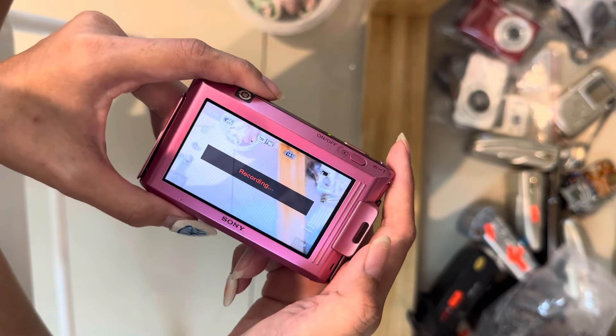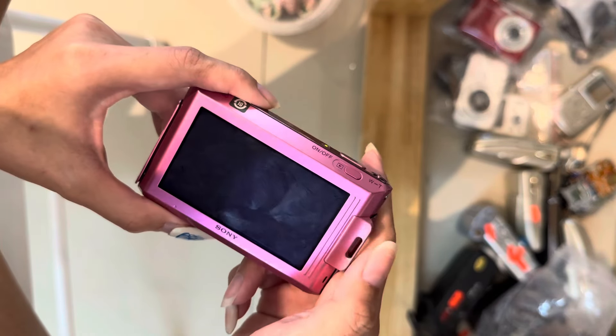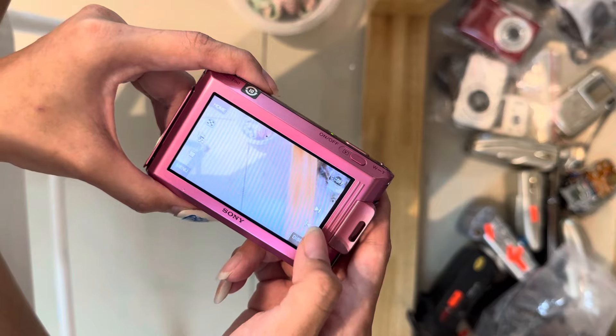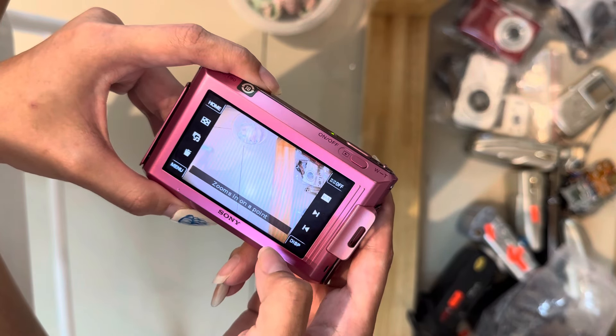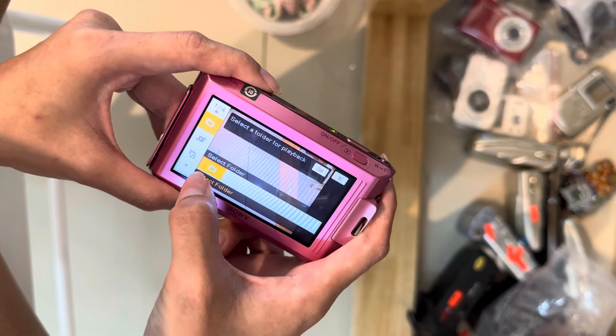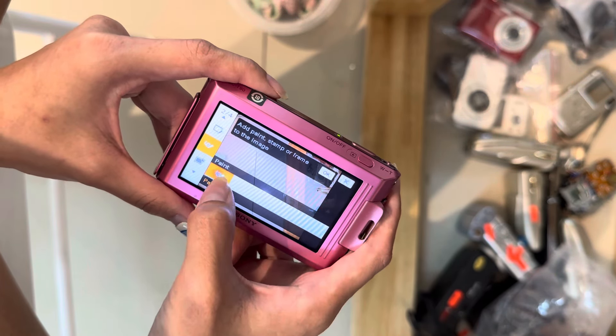There's one thing really special about this camera — it has a doodle mode. So go to the preview first, we will select a picture, for example this one, and then I will choose the menu and choose this retouch button.